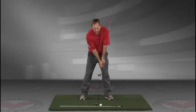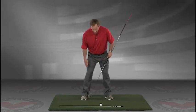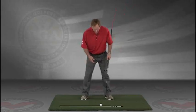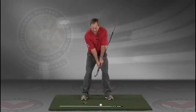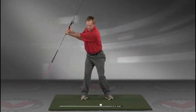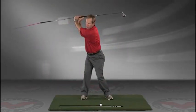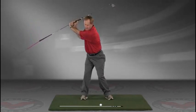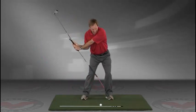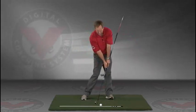Now you've got an alignment rod on the ground and a golf ball. Getting into your good posture position, your weight over the arches, feel balanced. The insides of the heels are going to be about the width of your hips. Take a swing back in slow motion, and trace with that alignment rod the target line all the way up. The shaft should be parallel to your target line at the top, and then slowly coming down, trace the line right into the impact position.